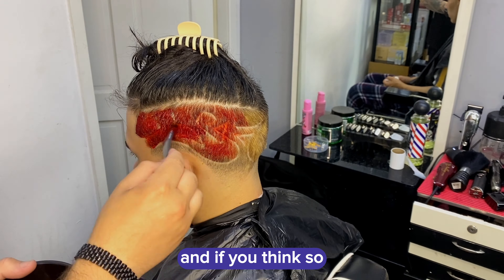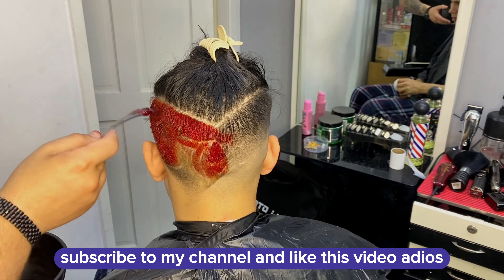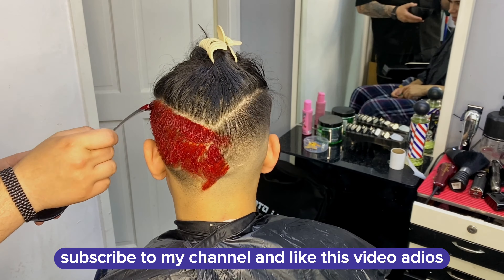One more thing — I think this is a piece of art, and if you think so, you know what to do: subscribe to my channel and like this video. Adios!